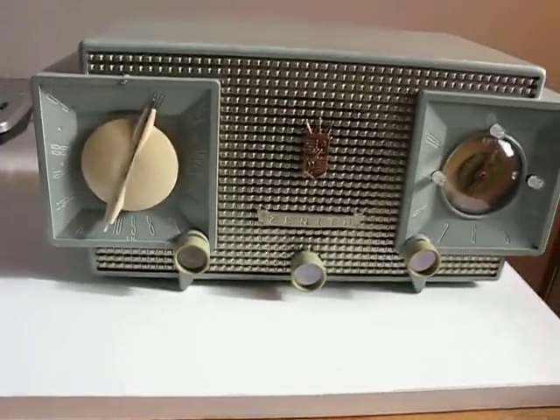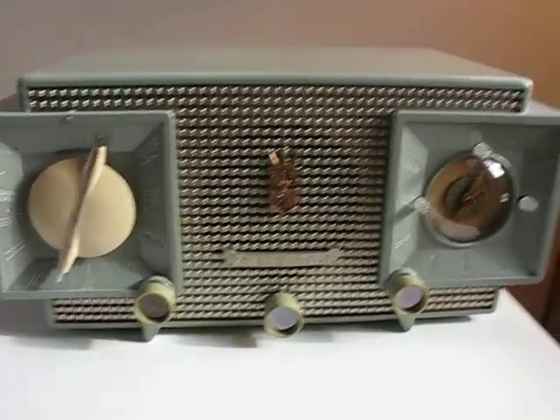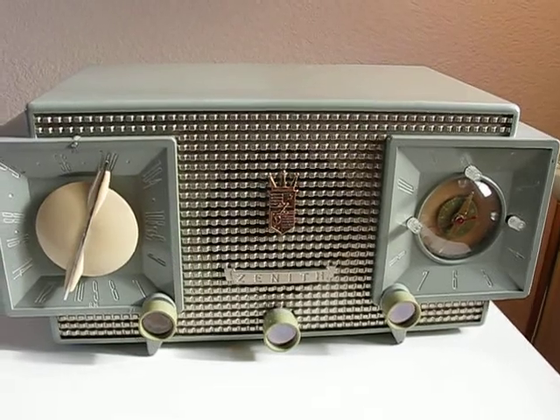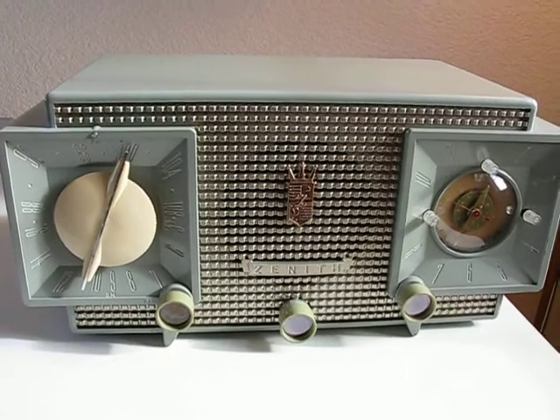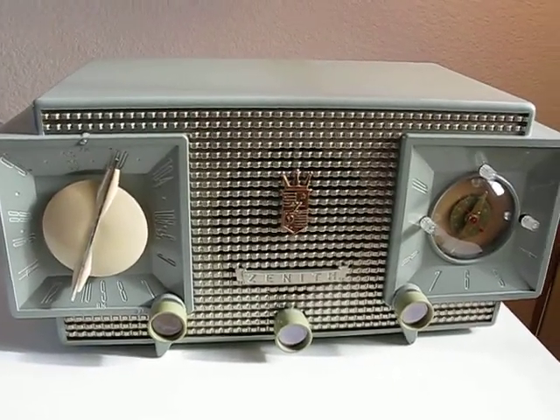Hi, this is a 1952 Zenith clock radio model J33. This is my first attempt at a major renovation of these. I got this radio off of eBay a couple of weeks ago for $19.95.